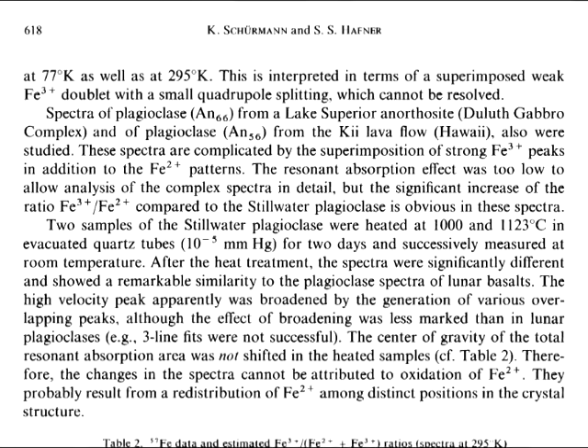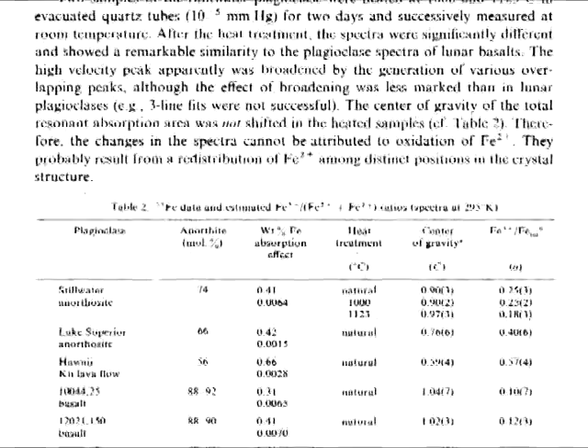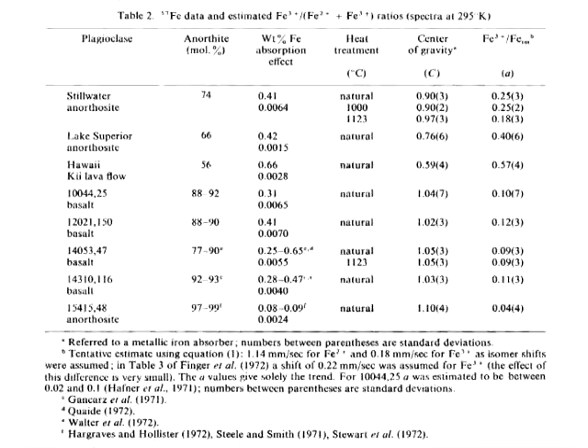Here is their chart plotting the ferric iron to total iron ratio, total iron being ferrous iron and ferric iron combined. The Stillwater Anorthosite had a ferric iron to total iron ratio of 0.25 to 3. After being heated to 1,000 degrees Celsius, it showed a ratio of 0.25 to 2. And after being heated to 1,123 degrees Celsius, the ratio changed to 0.18 to 3. This is particularly close to the ferric iron to total iron ratios for Apollo 12 and 14 rocks.